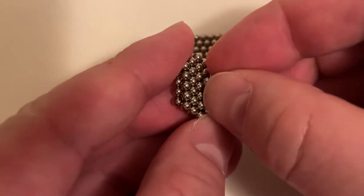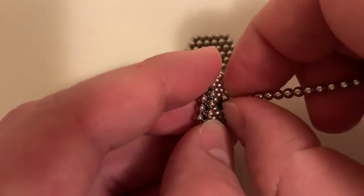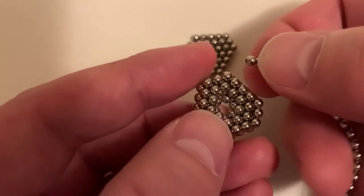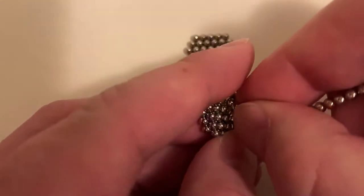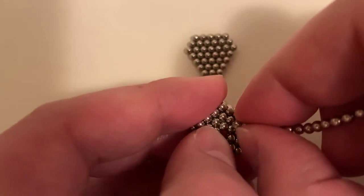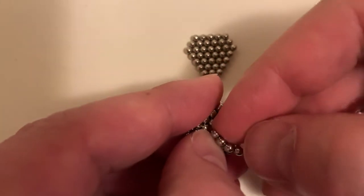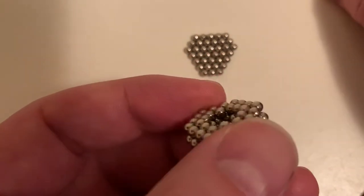From the triangle, I'm going to remove three from the very center, and then one additional — that's four removed from the triangle. Then I need to remove just the six here in the very center on the hexagon, and with the very, very center, that makes seven removed from that layer.